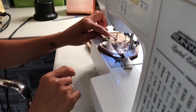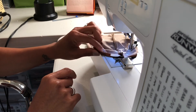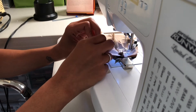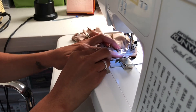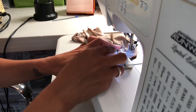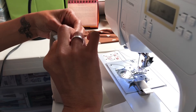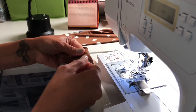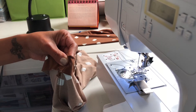We've stitched the seam in the sleeve and serged to finish the edge. Now we're going to use a long straight basting stitch to mark the depth of the hem — we need one and a quarter inches — so we'll go ahead and put that in. Then fold down, make sure everything is nice and smooth, and pin.